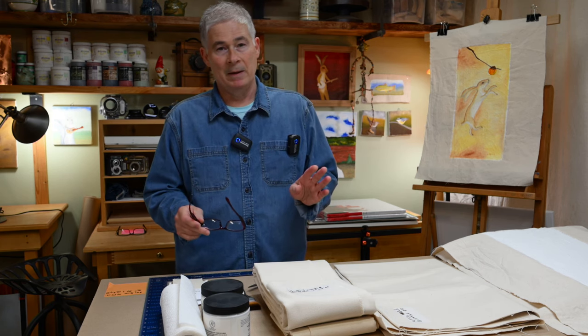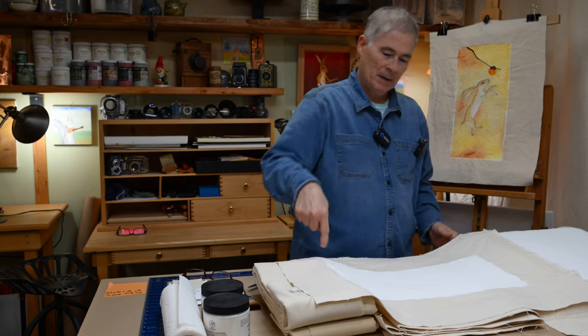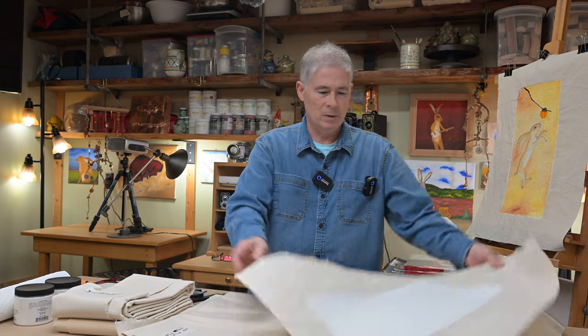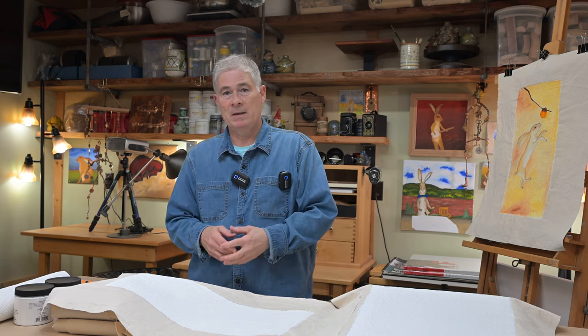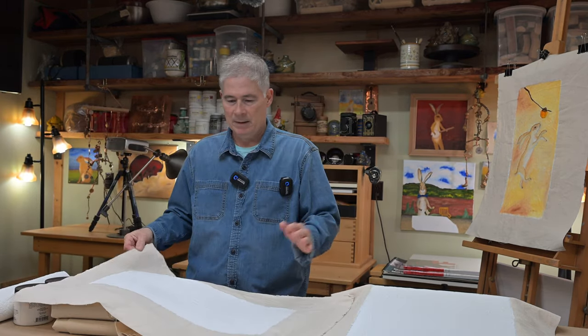Today we're working on canvas flats — just a piece of canvas where I've drawn a square or rectangle and prepped it with gesso. One reason I like painting on loose canvas like this rather than on stretcher bars is that I can lay it flat on the table and paint flat, whereas with pre-stretched canvas on stretcher bars I usually have to work on the easel.